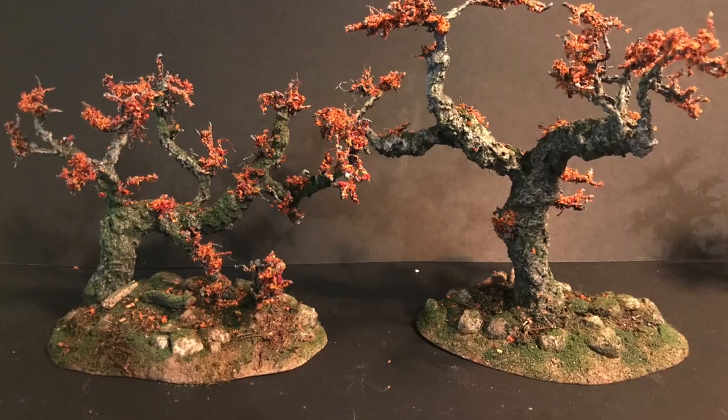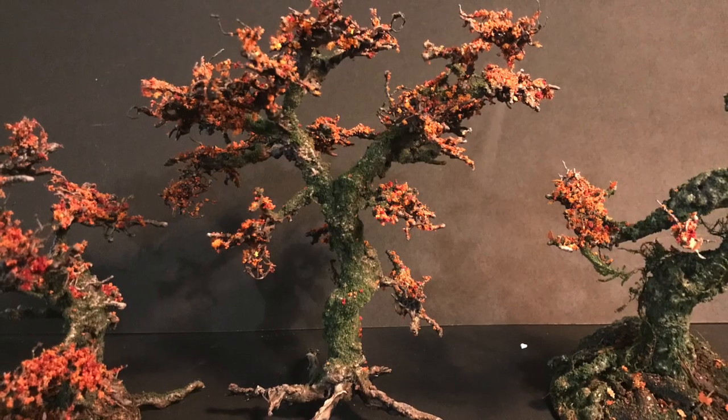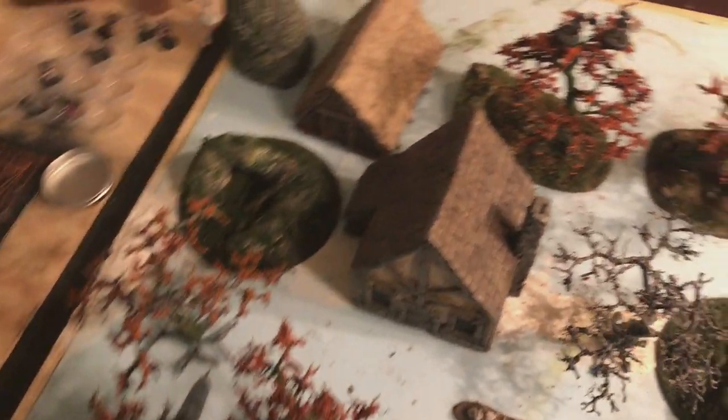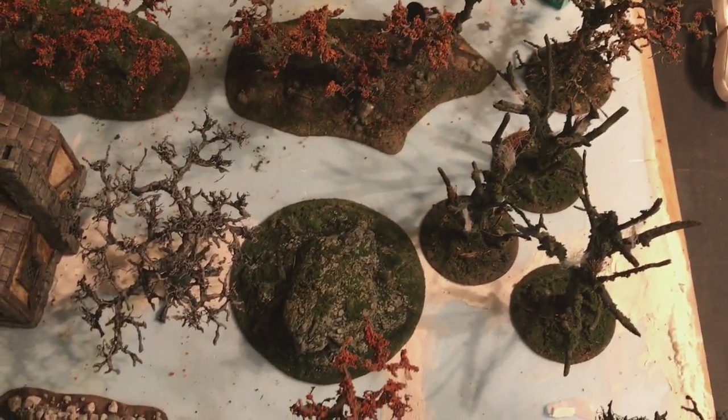Specifically, the look we're going for in this video is ancient gnarled oak trees in autumn, but you can make them whatever season you want. When it comes to crafting, you only have a limited amount of time to build stuff, assuming you have responsibilities, jobs, commitments, relationships. Trees really make or break a layout, so I definitely put a lot of time into them.